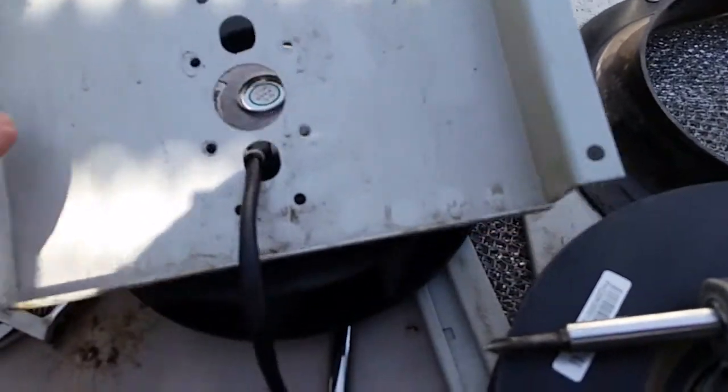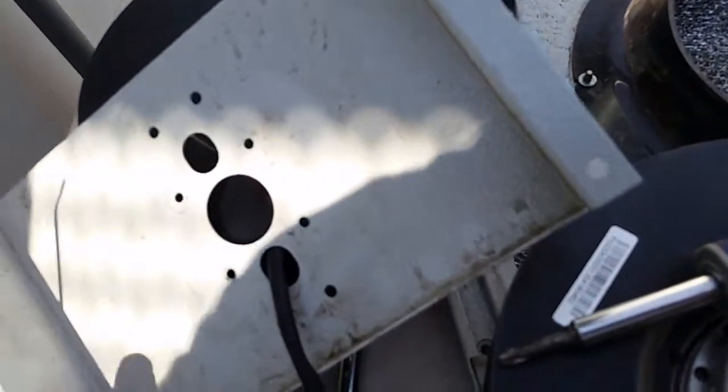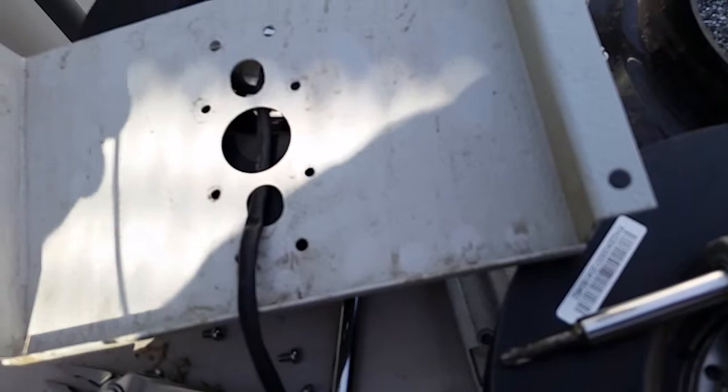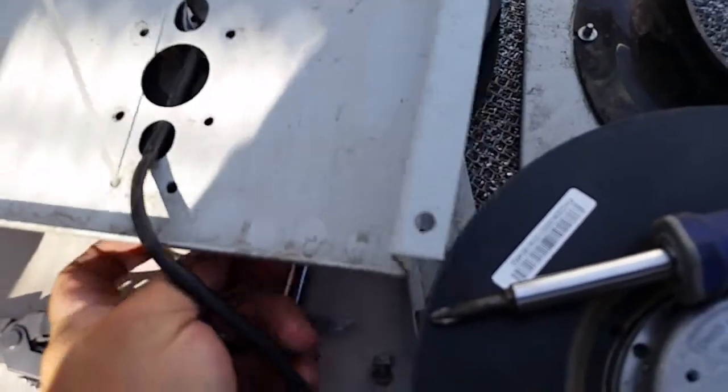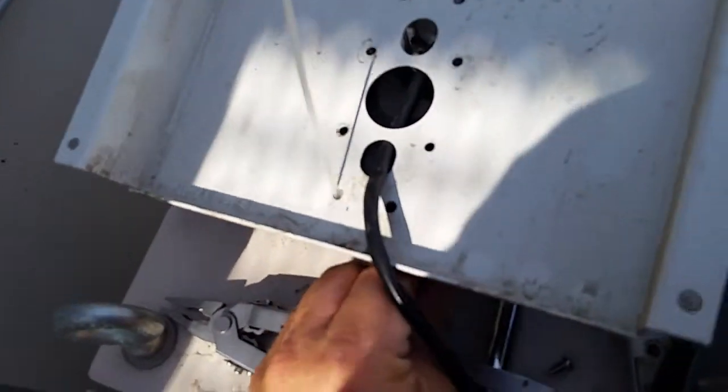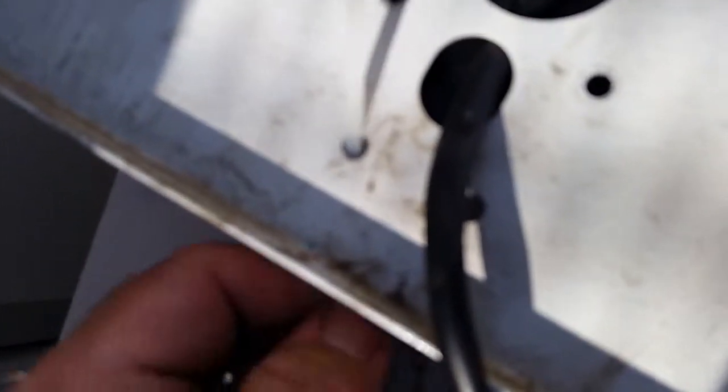One more tip before you mount your bracket: go ahead and put your tie wrap in first — it makes it a whole lot easier. Just thread it in. Otherwise, if you have to take your screws back out after Loctite is already on them, that's a hassle. It's easier to do it before you put your screws in.